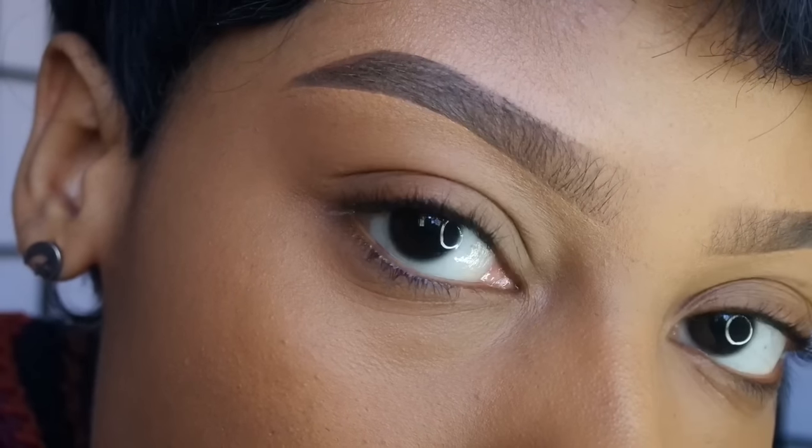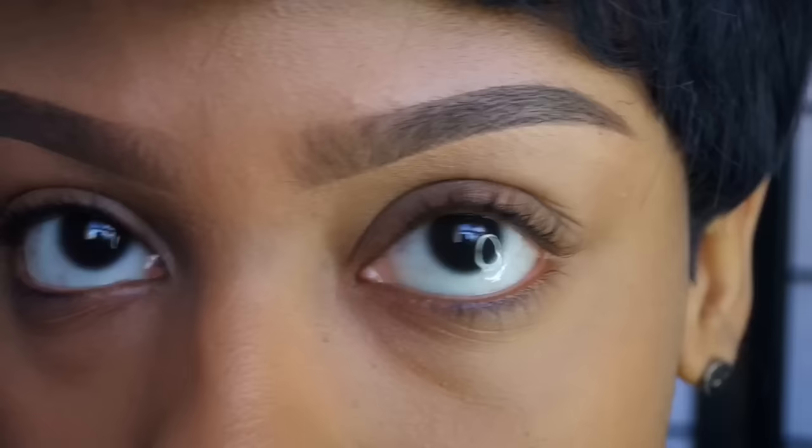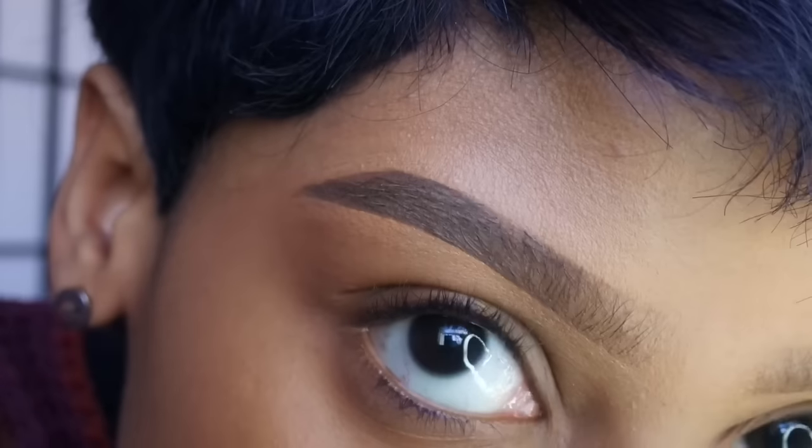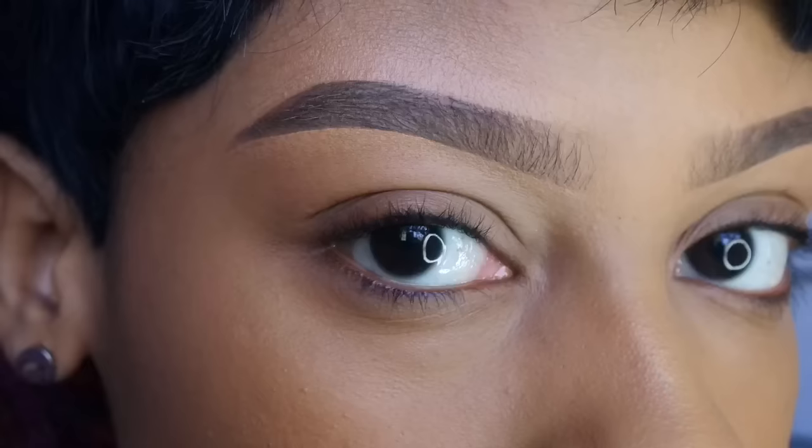And this is the finished brow look! I hope you guys really liked this video. If you did, don't forget to give it a thumbs up and leave me some comments down below. I'll see you guys in my next video — bye!